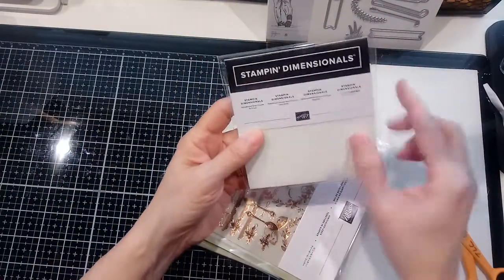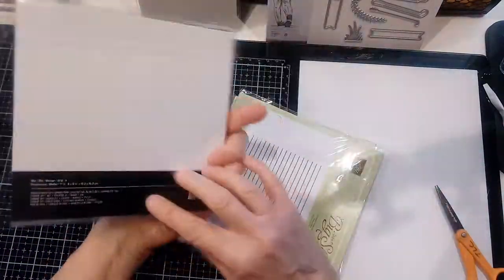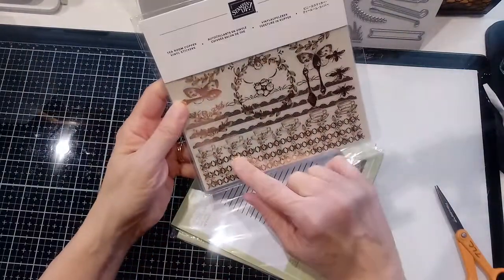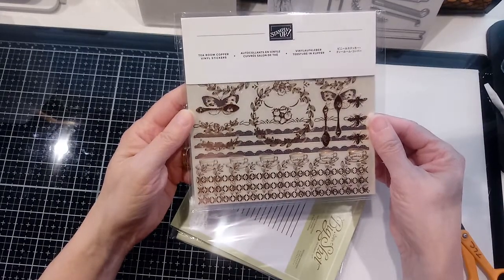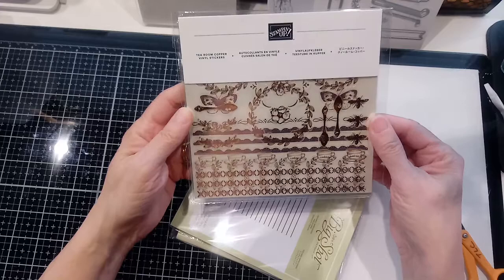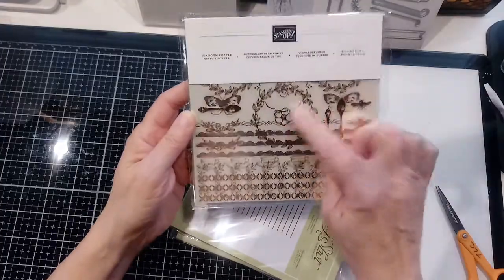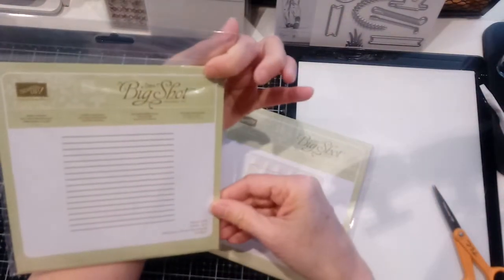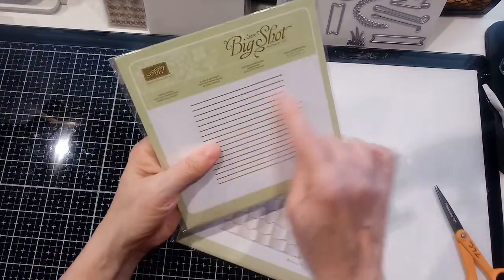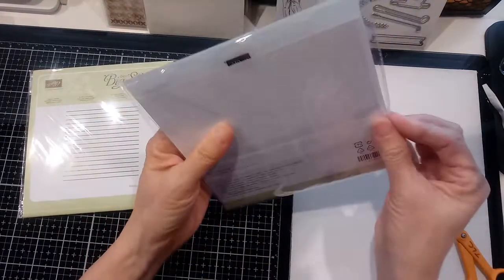We can always use more Stampin' Dimensionals - these are the regular sized ones; they have little mini ones too. This I thought was pretty - some of their clearance stuff was really marked down. It's gold foil copper vinyl stickers with butterflies, bees, teacups, wreaths, and flowers - it's really pretty and unique. And then this I think was an embossing folder called Simple Stripes - I thought that was a good all-around pattern to have.